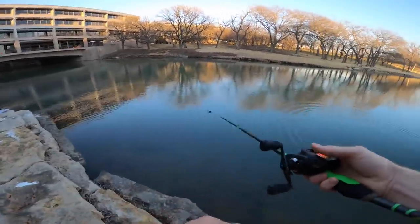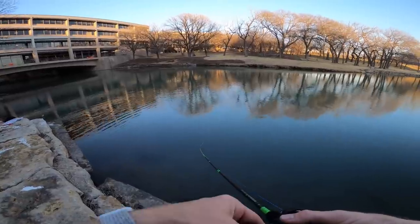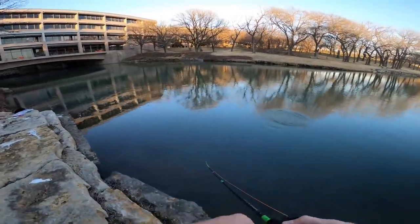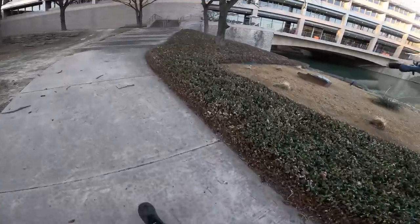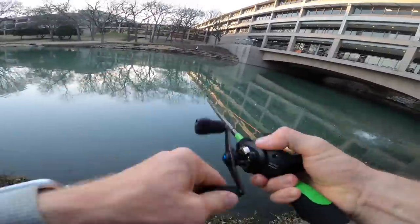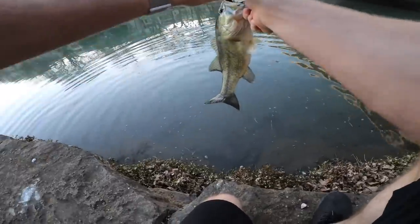I got to be careful how hard I set this hook because this is 12 pound fluorocarbon. I feel most comfortable between 15 and 20 — with 10 and 12 you can get a little feisty and end up snapping your knot or breaking off. When fishing stained water like this, thicker line doesn't really matter — the fish don't get as line-shy. I like 15 to 20 in stained water for those big single-hook baits. With treble hooks I might go 12 or 15 pound; in clear water I usually don't go lighter than 10 pound.